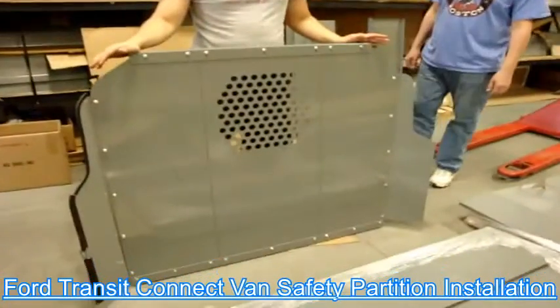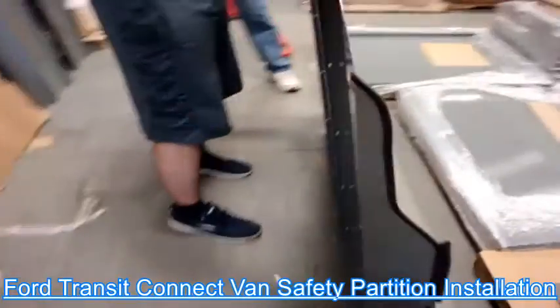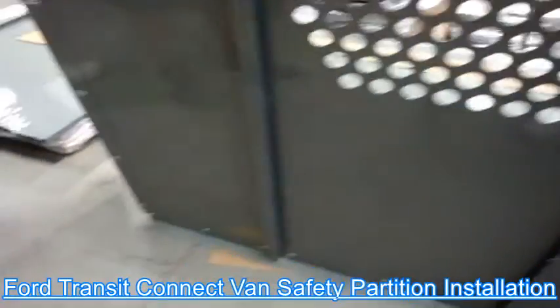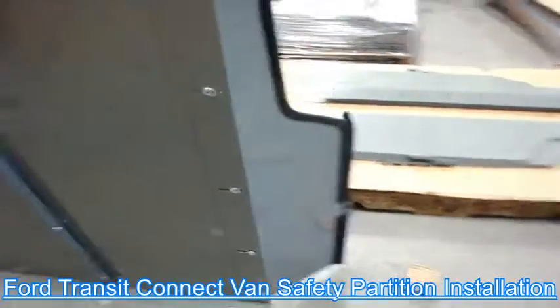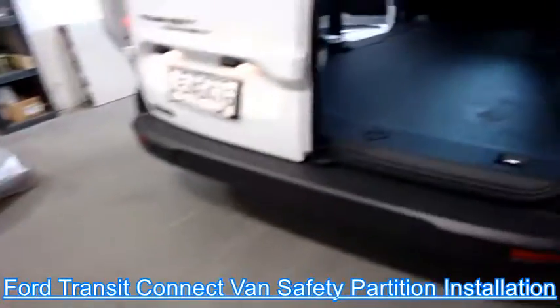So you assemble your partition this way. It's all assembled as you see, all parts on it, and now we're gonna put it inside the truck right there.